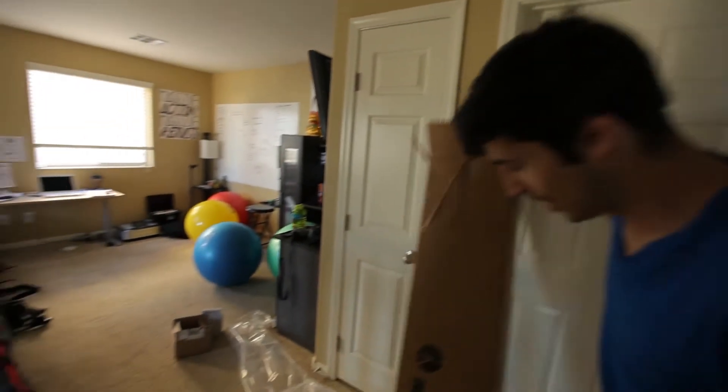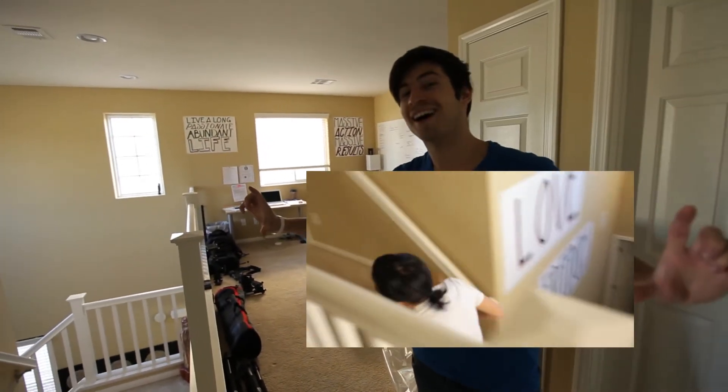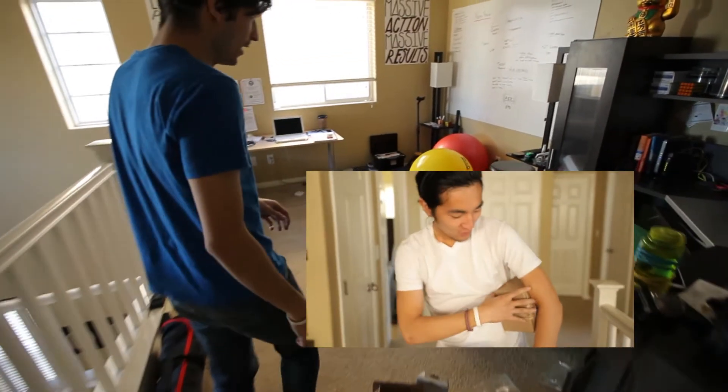We just received a new tripod from Manfrotto and we just did an unboxing video — you can check that one out right here. We had a lot of fun; squished a couple fingers getting that set up.